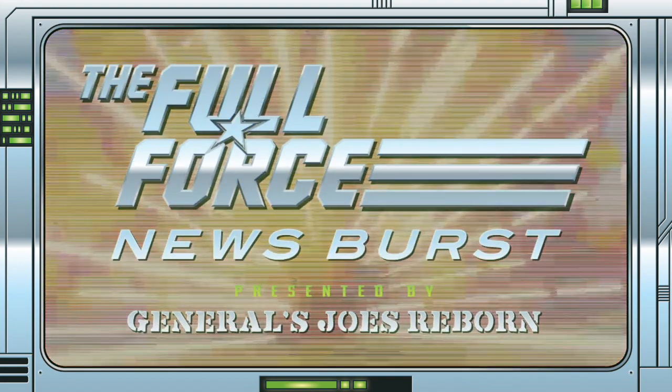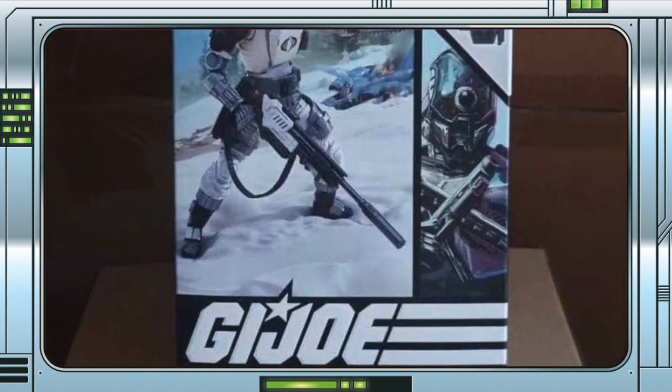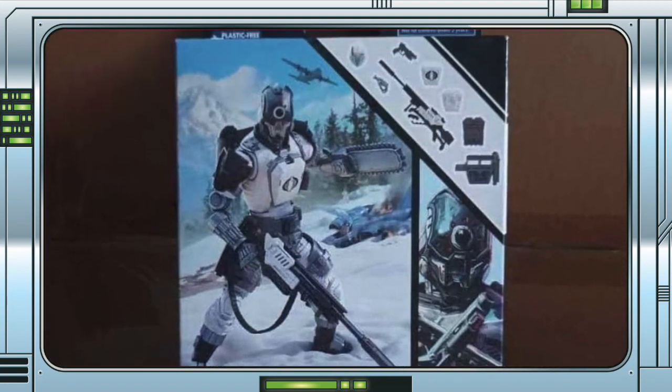It's the Full Force News Burst Extra, brought to you by GeneralsJoesReborn.com. With me, Christopher McLeod, aka Diagnostic80. An image of the G.I. Joe Classified Arctic Bat has emerged online.